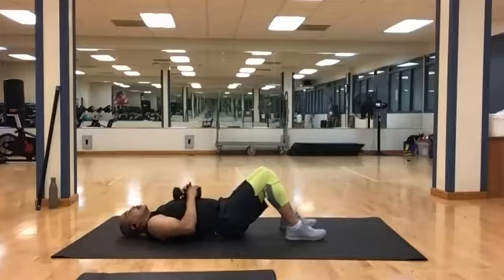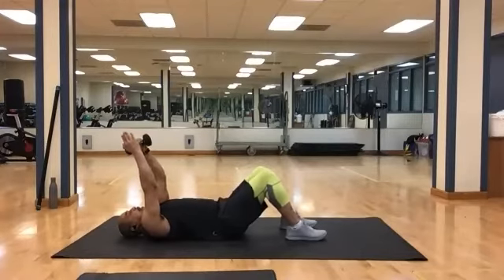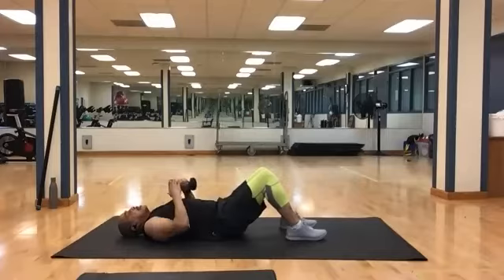Bring it down, switch hands, back up, reset. Still 10. And 1, 2, 3, 4, 5, 6, 7, 8, 9, and 10. Bring it down.